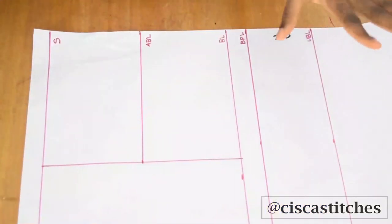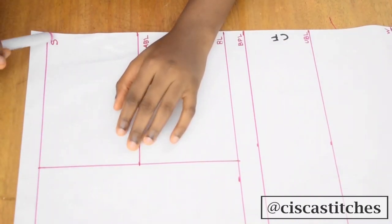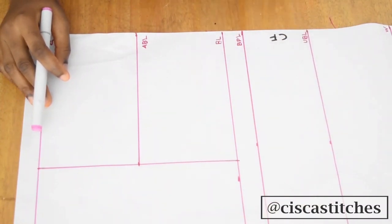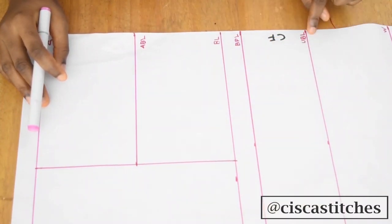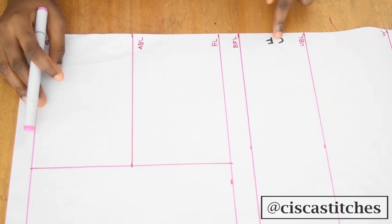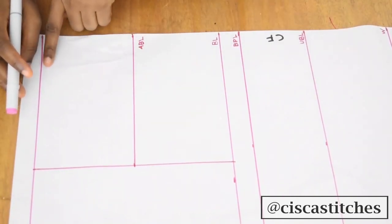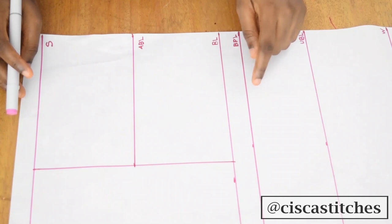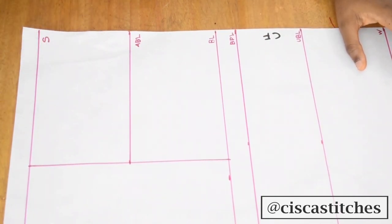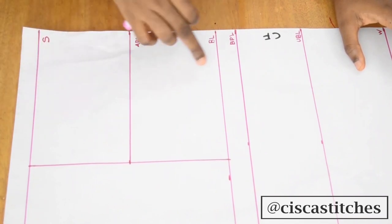I have my lines all drawn out on my pattern paper. Right here is my shoulder, this is the top line, I have my bust line, my bust point line, my under bust line, and my waist. This edge of the paper is the center front. If you want to know how to draw these five lines, I have a tutorial on how to draft your basic bodice.